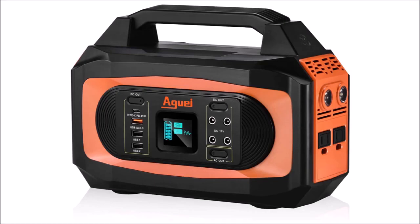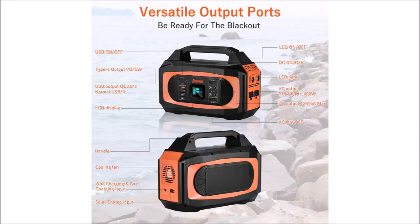It currently retails for $300 US, which is about where you would expect for its size. It can provide pure sine wave 110-volt AC power, 5-volt USB power, or 12-volt DC power through its outputs.